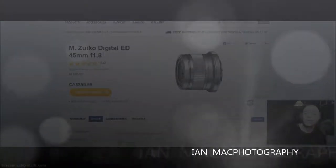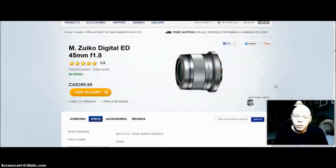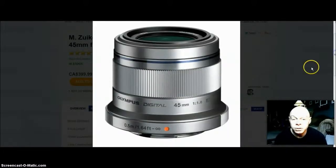Hi everybody, just did another online purchase. This time I purchased the Olympus M.Zuiko Digital ED 45mm f/1.8 lens. I've been wanting this since I purchased my EPL2 a few years back, which I still love and use today. I just couldn't justify the price at $399 — still the same price as when it first came out in Canada. The reason why I wanted to get it is because of the f/1.8 aperture.